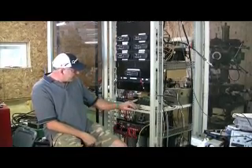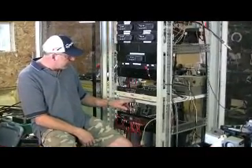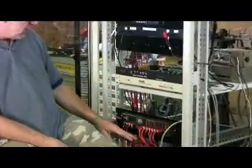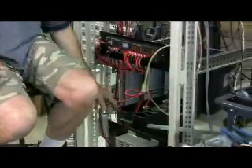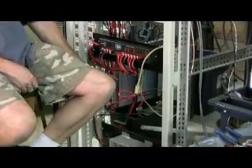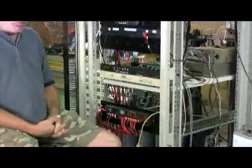Here we have the voter, which picks the most quieting signal coming from the various sites. And this is the ARCOM controller. Here we have an MFJ DC power control with fusing. We have a battery and we have a charging power supply.